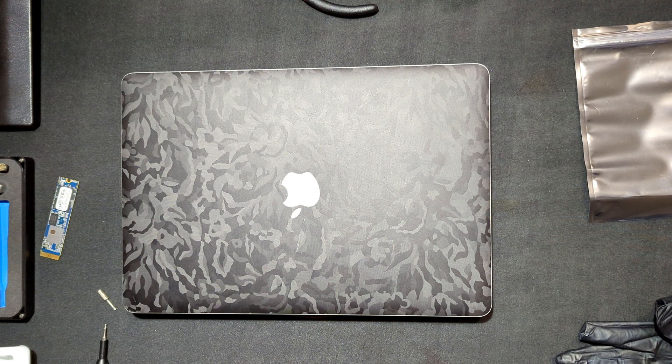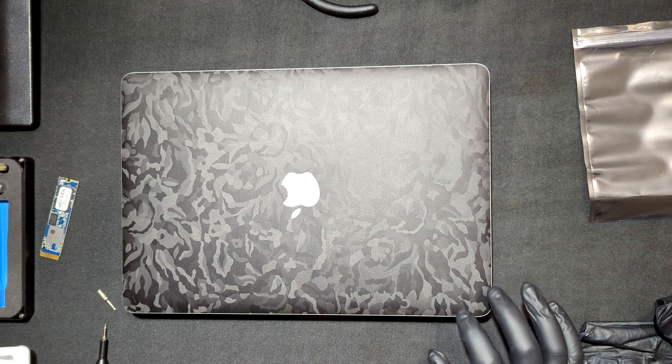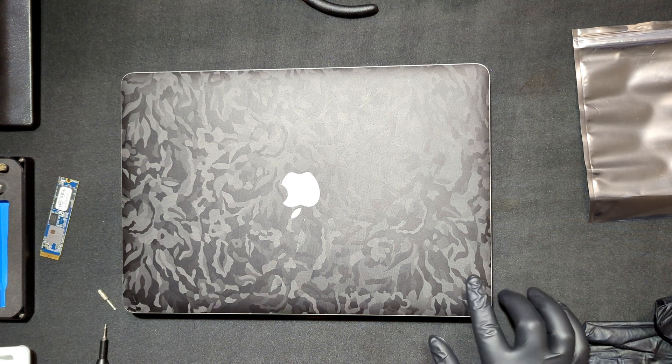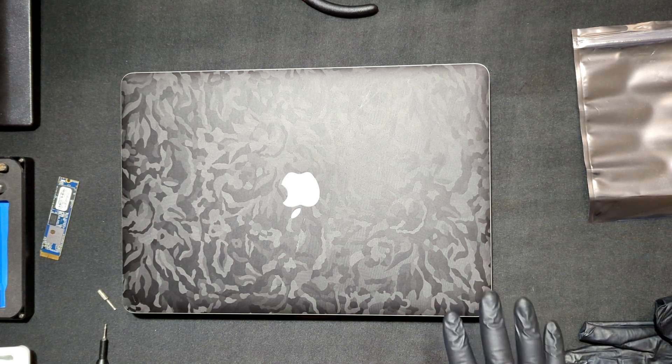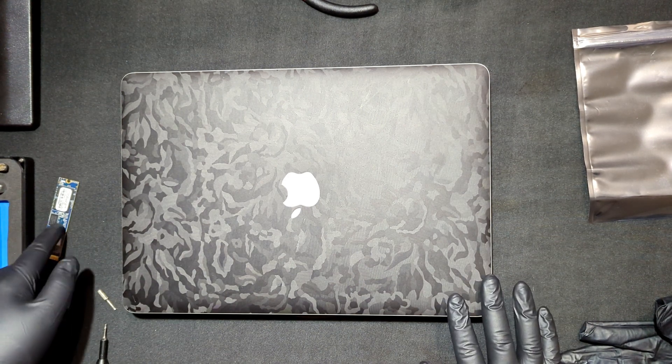Hey guys, this is Lemrex back in here with another video. I have a 2015 MacBook Pro and I'm just going to upgrade the drive in there. It is going from a 128GB to a 1TB unit.